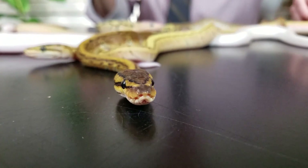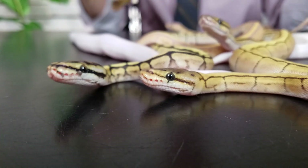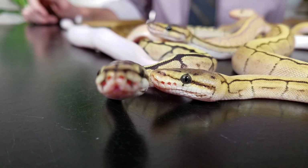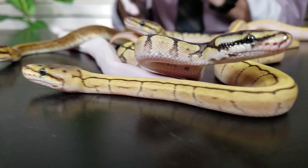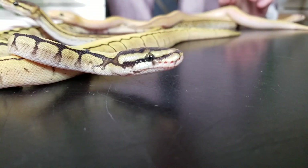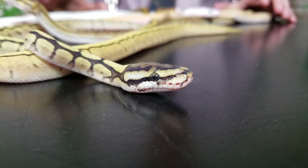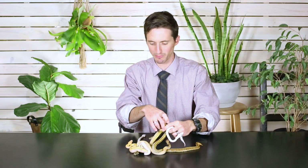Eventually they get ready to shed, and once they shed off that skin they come out really bright and beautiful like this. By the time they've had that first shed you're going to want to separate them all into their own enclosures. Ball pythons don't normally eat each other, but sometimes when they get stressed they can, and when baby snakes eat each other you usually end up losing both — so you want to separate them all out into their own individual enclosures.